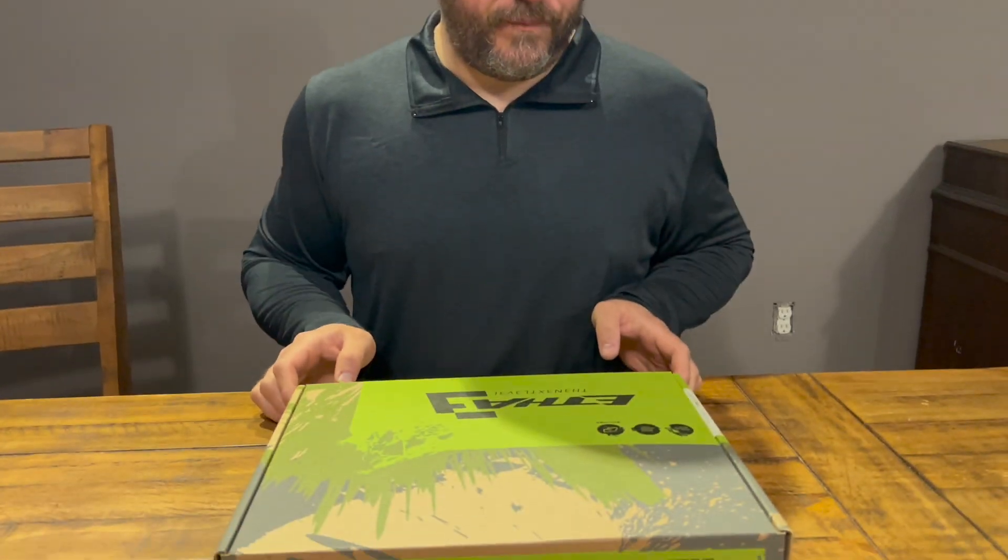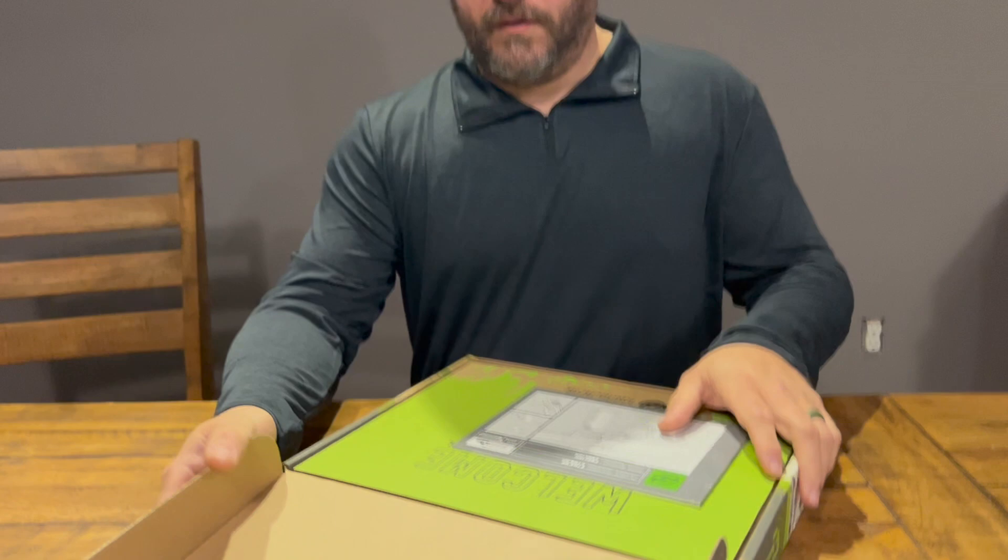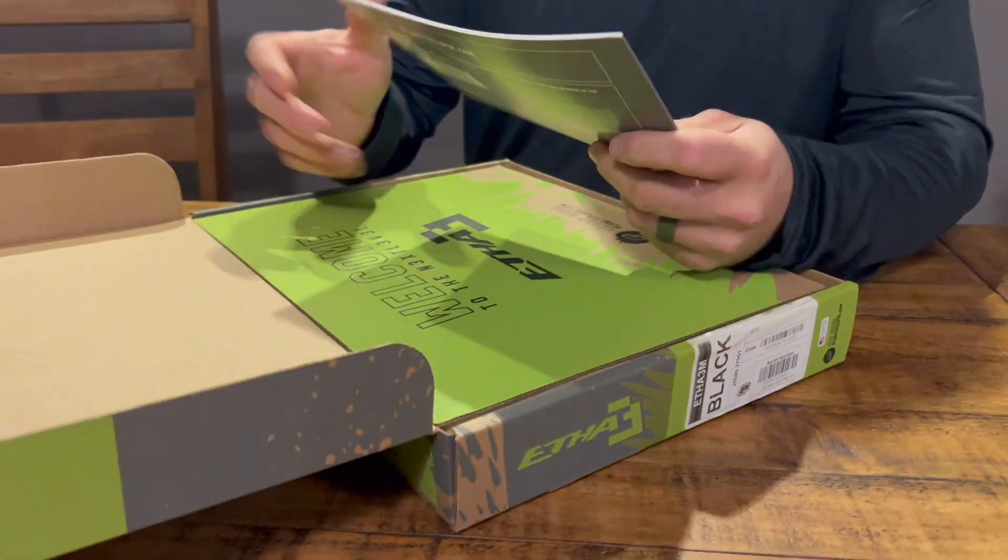Welcome everybody, I am Dave the paintball guy. Today I'm going to unbox this Etha 3M, so let's get into it. First thing when you open up the box is...